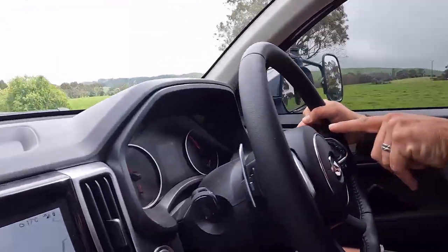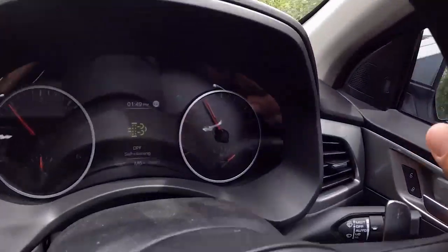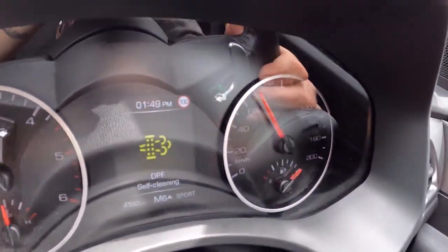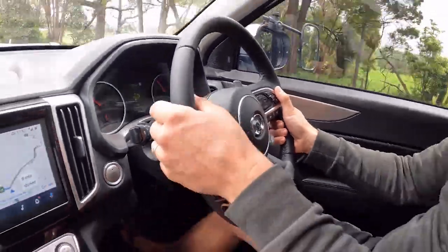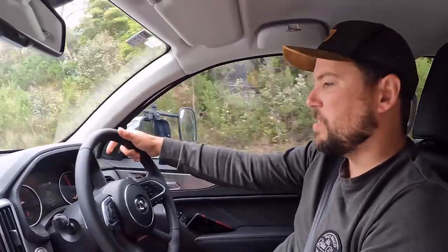Right now — look at that — a DPF burn. I'm just going to put it in manual mode and keep it in 6th. It's going to stay on for about 5 minutes. I don't care. A lot of manufacturers don't show you that the burn's happening so you don't even realise it, but it's on every modern vehicle. Don't let it worry you. We're back in a 100 zone — I'll use manual and keep it in 6th at 100, which keeps the revs up over 2,000 RPM for that burn.